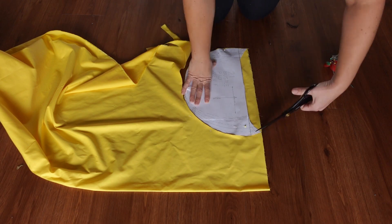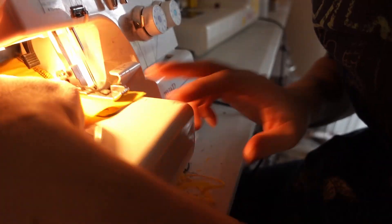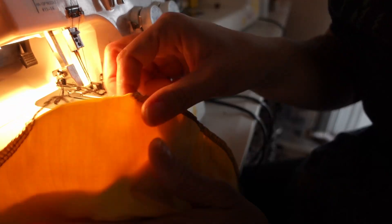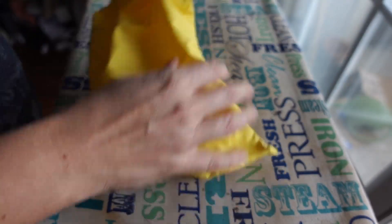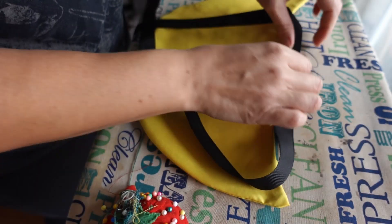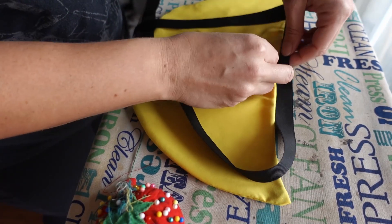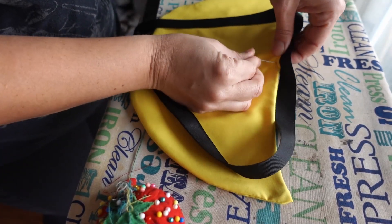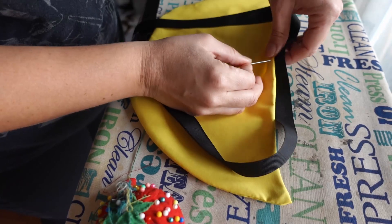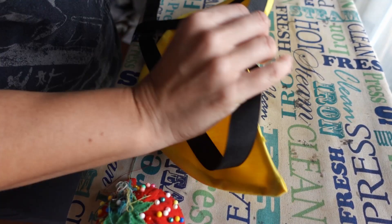First, cut out two pieces of the half moon shape, then sew right sides together, leaving a three inch gap for turning out. Then turn right sides out and press. Take a grosgrain ribbon the size of your low waist plus some extra, and center it on the top of the crescent. The instructions aren't precise about how or where to pin and sew this, so I'm lapping the ribbon over the top of the cushion by about a quarter of an inch.